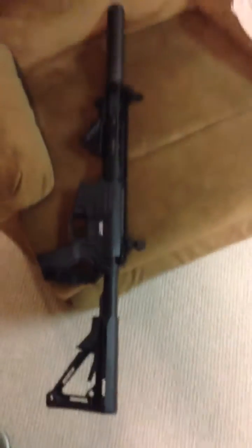And this is my 300 Blackout AR SBR with a YHM 7.62 suppressor on it.